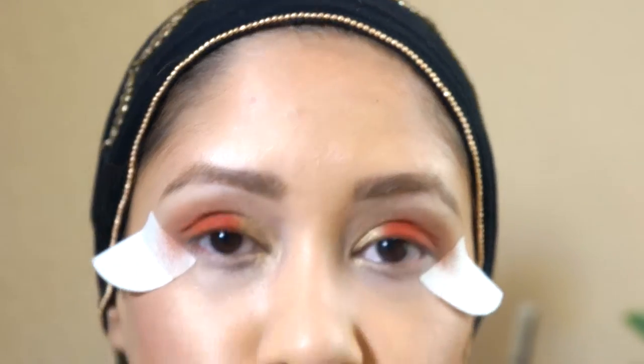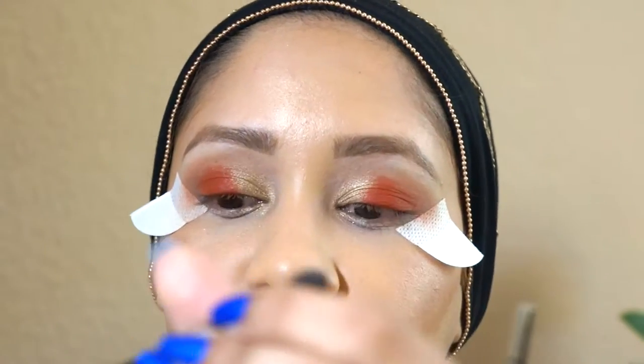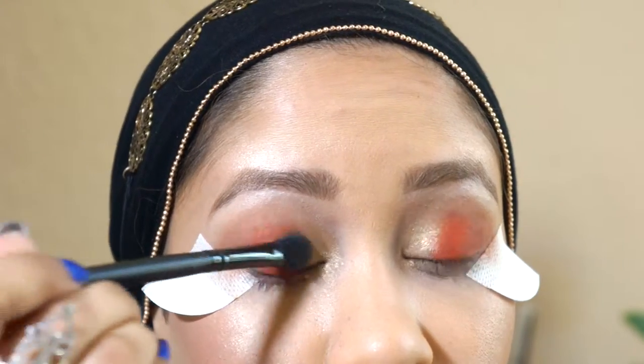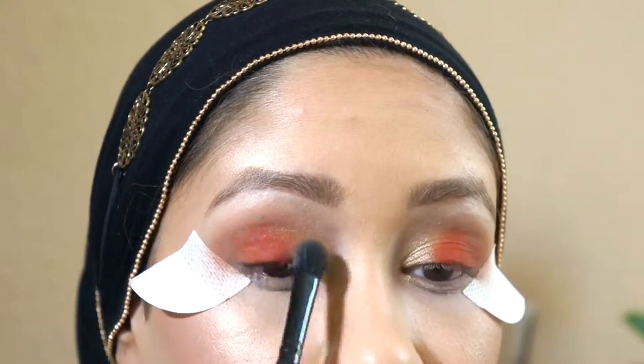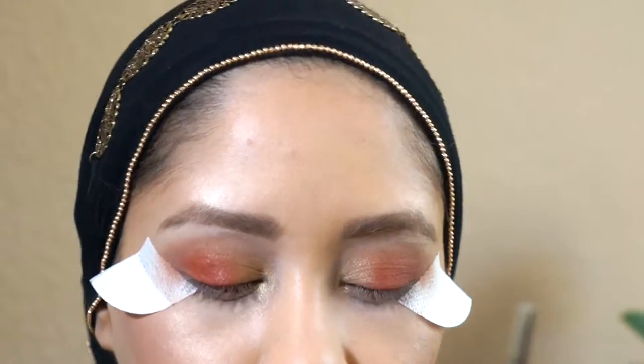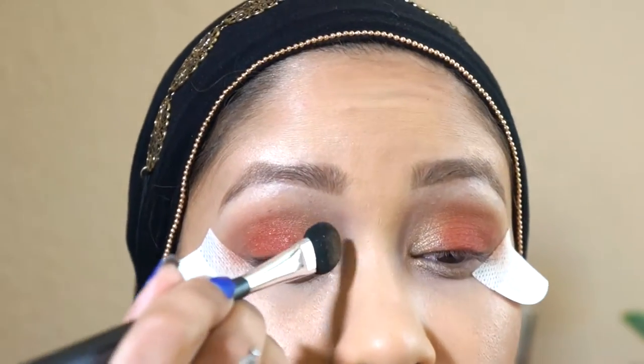Now I'm going to use this e.l.f. blending brush — it's on point, $3, love it. I'm just going to be blending out where the two colors meet. Then I'm going back in with my Colourpop, same Get Lucky shade, and I'm going to pat it in.